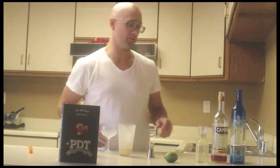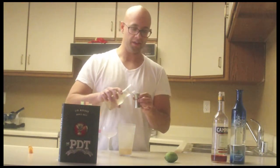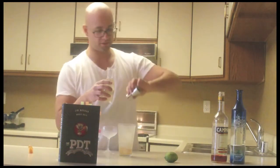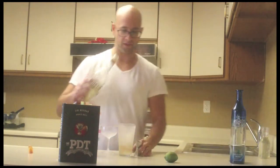And tequila — silver tequila goes great with grapefruit, hence the Paloma cocktail, one of my favorites. And the tequila.